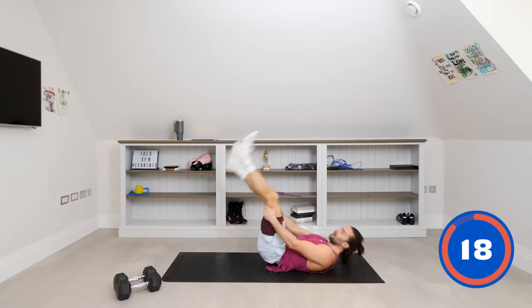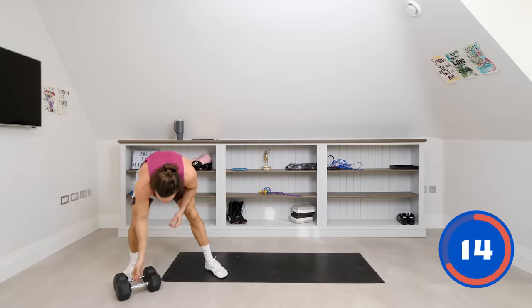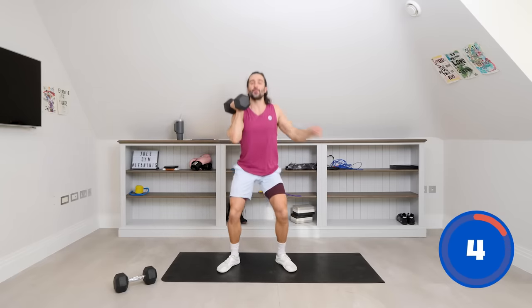Good start — abs are woken up. We're hitting them every other exercise. So what I want to see now is one dumbbell in the hand. We're going to do 20 seconds on each side. We're going to squat down nice and slow, come up into that front position, and then we're going to do two dumbbell presses.